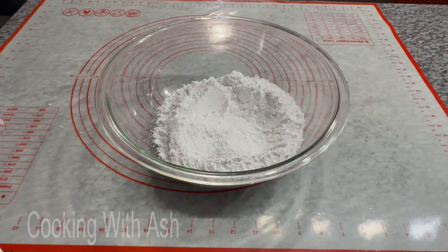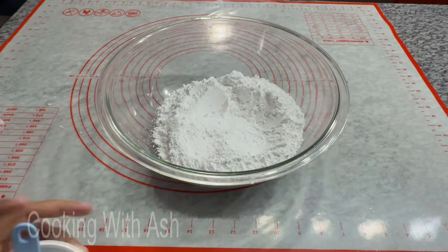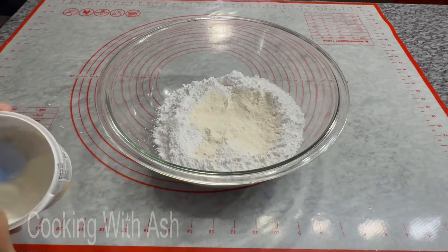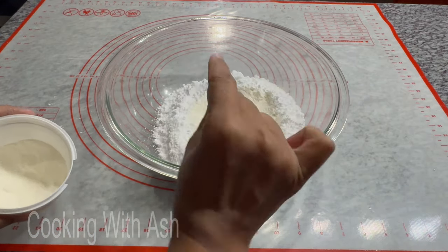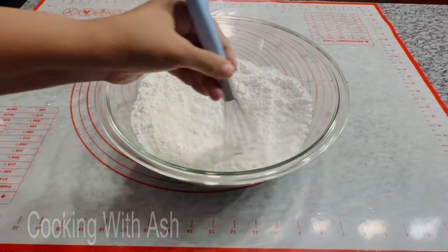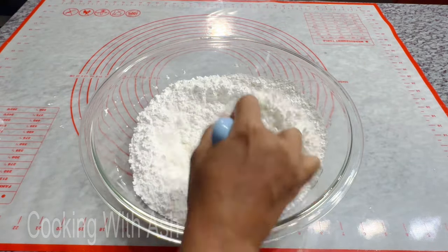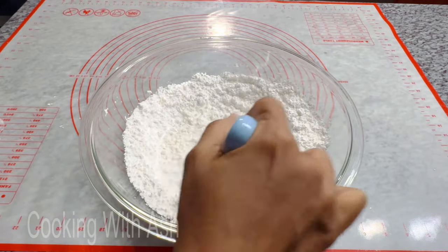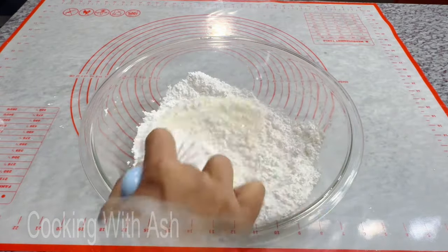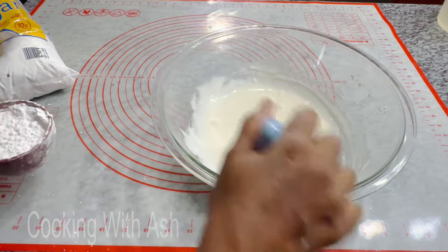In my bowl I have my powdered sugar. I'm gonna go in with some meringue powder — this is the Wilton brand, you can use any brand you find at the grocery store. I'm adding three and a half tablespoons of meringue powder. Then I'm whisking it together and going in with some almond essence. You're gonna add room temperature water gradually to bring this to the consistency you're looking for — be careful because this comes together very quickly and you do not want it too runny.